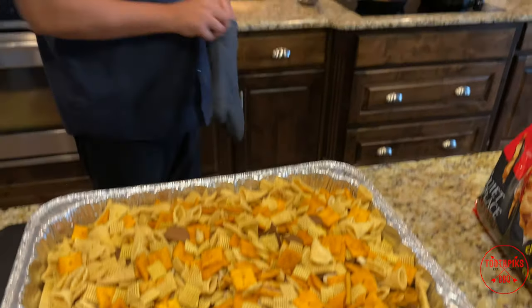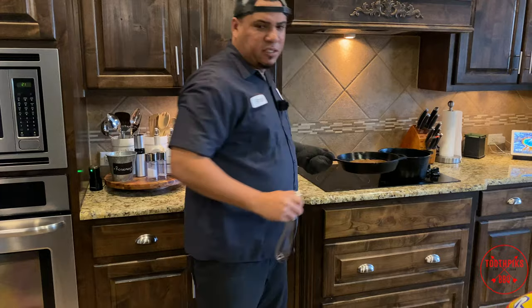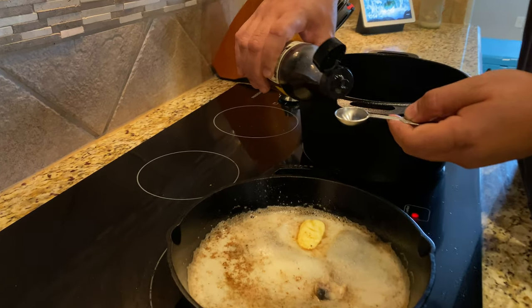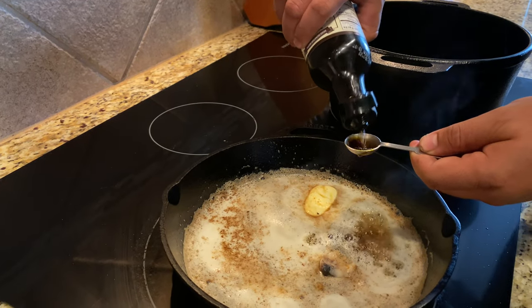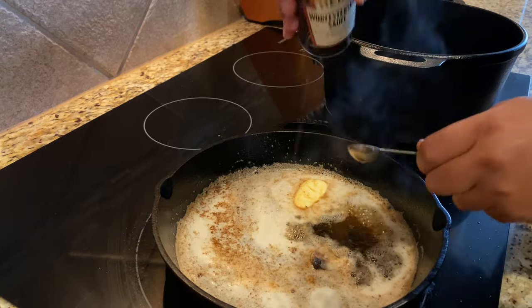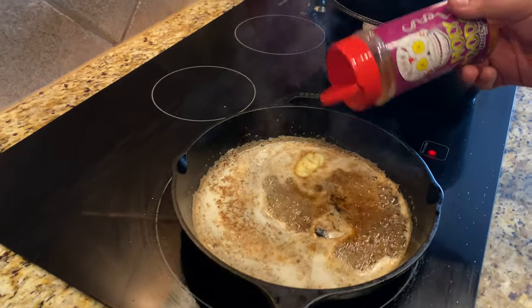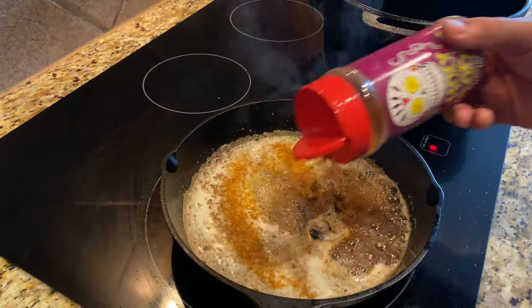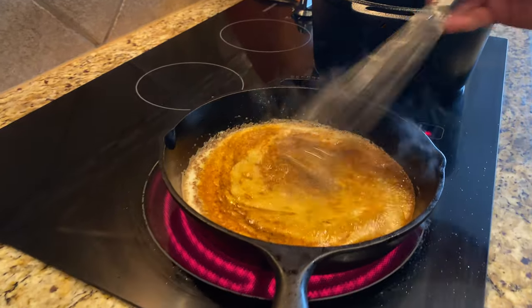I got my little seasoning mix ready. What I did was take about eight tablespoons of butter, about three teaspoons of Worcestershire sauce, and about a tablespoon of bacon grease. Then I took some of that barbecue rub — the Holy Voodoo and the Honey Hog Hot by Meat Church — and I'm going to pour this all on here.